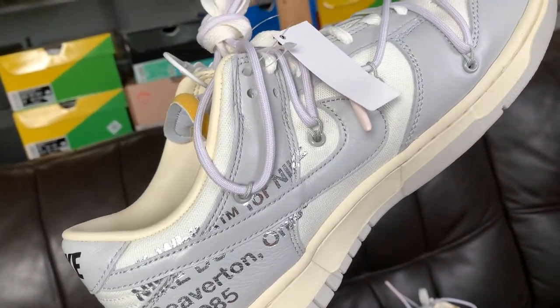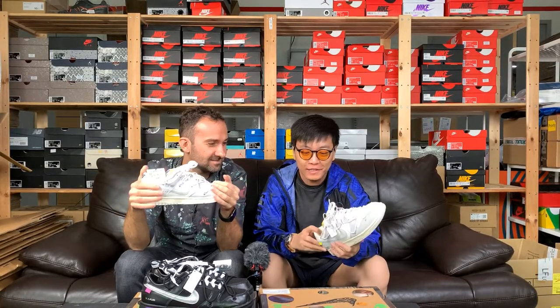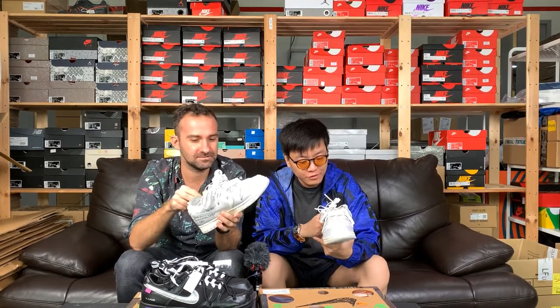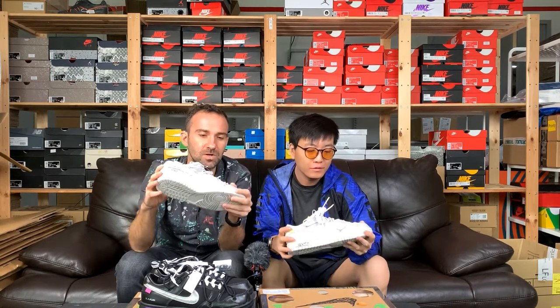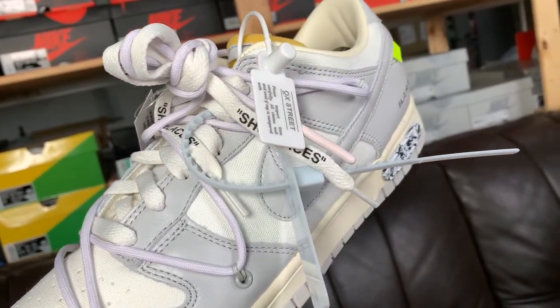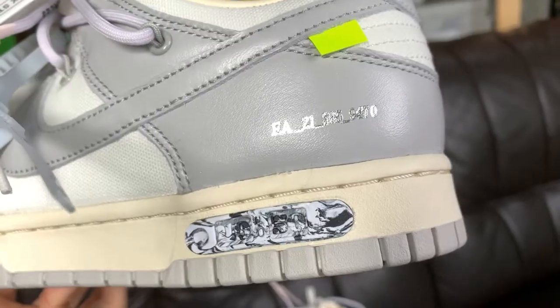Very good colorway — gray color blocking, classic. Gray, white, sail, gray again. I really like it, almost as much as Lot 1, which I own. The leather around the overlays is really good quality — you can feel the softness. The material combination is nice too: canvas on the soft parts and construction, then leather overlays and the swoosh as well. It's one of the better material combinations.